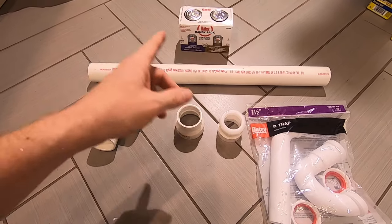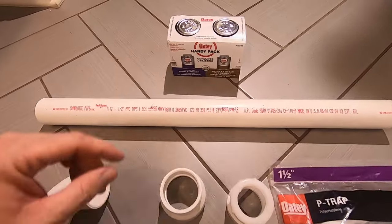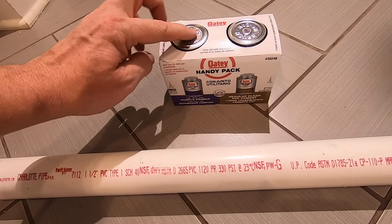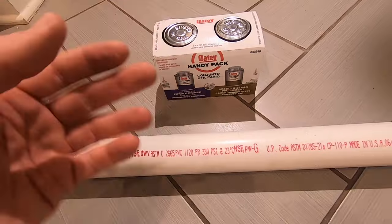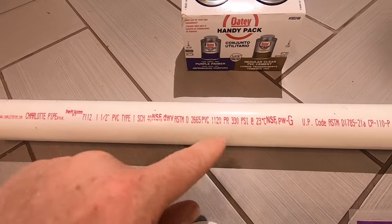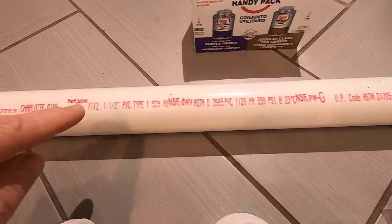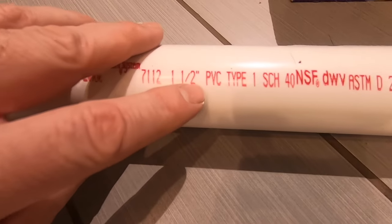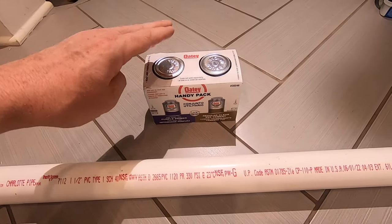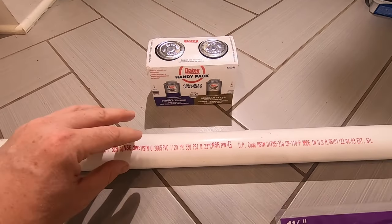So these are the materials we'll be using for this project today. We've got some primer as well as some glue — this is specific to PVC pipe. Whenever you're dealing with drainage systems or plastic pipes, you always want to look at the lettering on the pipe and somewhere it will tell you what type of pipe it is — in this case it is PVC. So you always want to get the glue that is compatible with the pipe that you're dealing with.